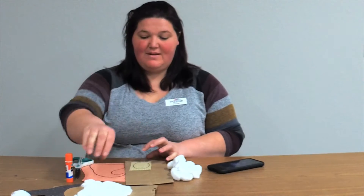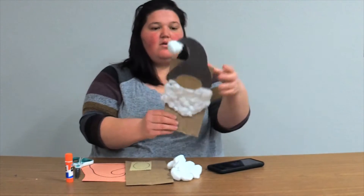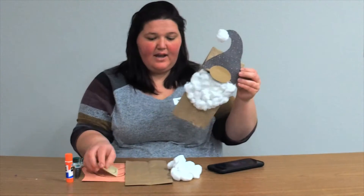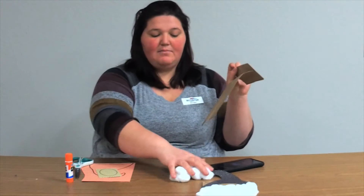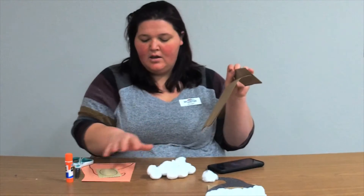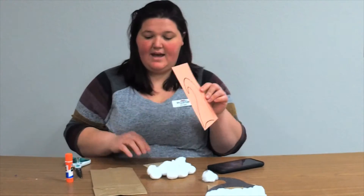Today we are going to make a gnome puppet. If you received a kit from us, everything is included. If you didn't, you'll need a brown paper sack, some cotton balls, and two pieces of paper — one to make a hat and one to make a nose.